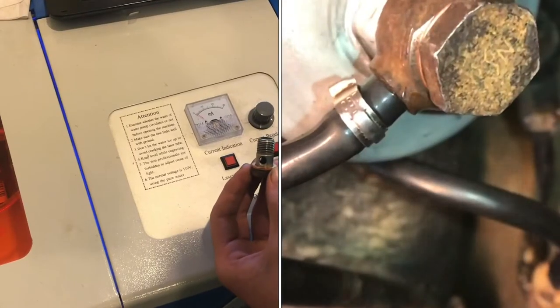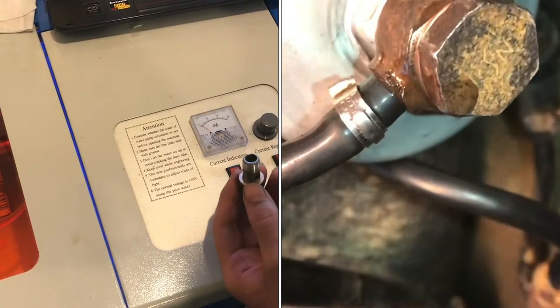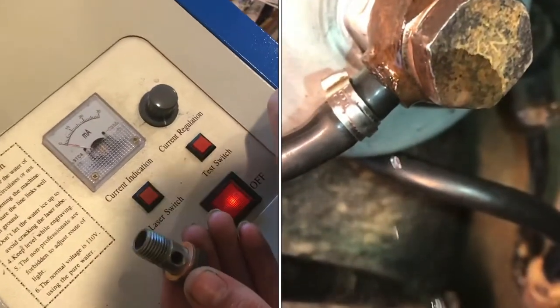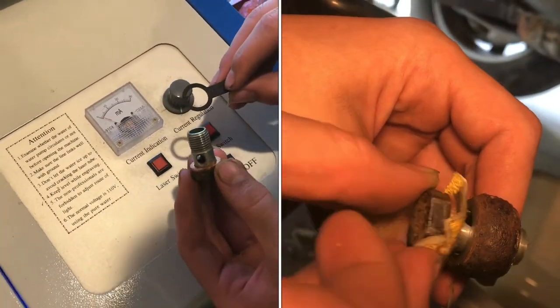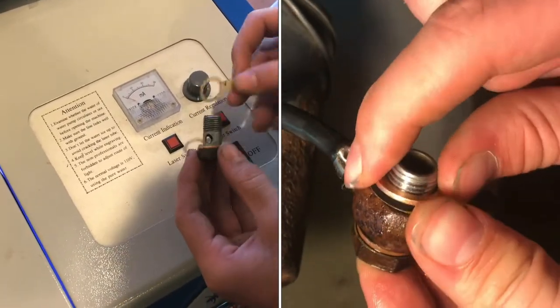These banjo bolts for high pressure fuel systems or brake systems can be tricky to get to seal sometimes. A lot of times it's because these surfaces need to be flat against one another. So I cut out some of these sandpaper things on the laser cutter. Obviously it doesn't need to be quite this fancy — you can just punch it out with a bolt and get it to work.